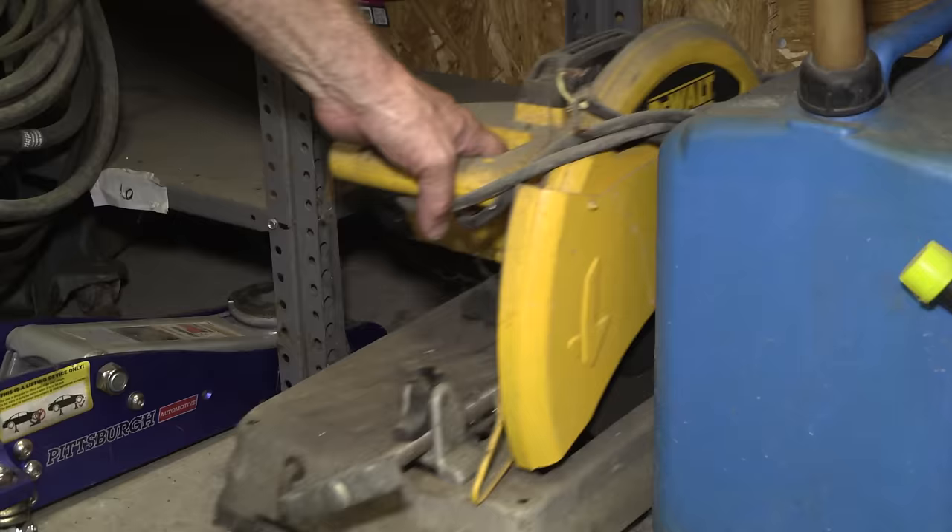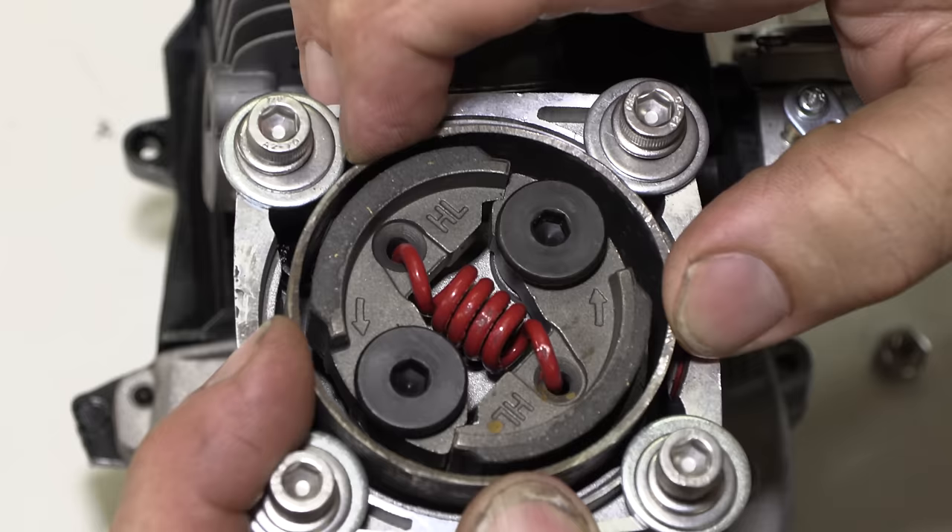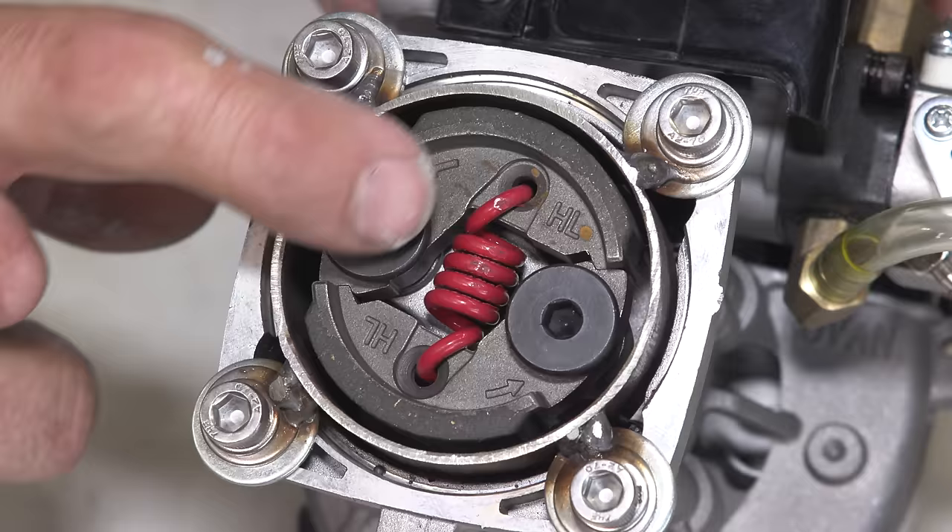Now we're going to move into something that doesn't have that much torque but has a lot of RPM. And this time the clutch is nice and open and we're able to see the spring and what it's doing with the shoes.